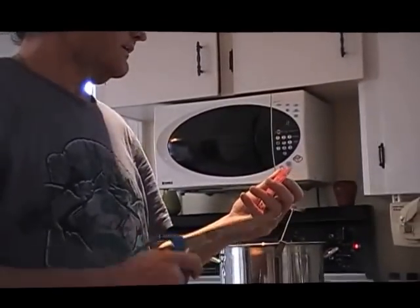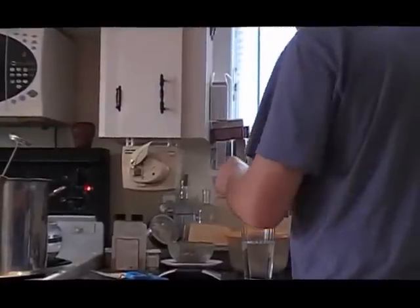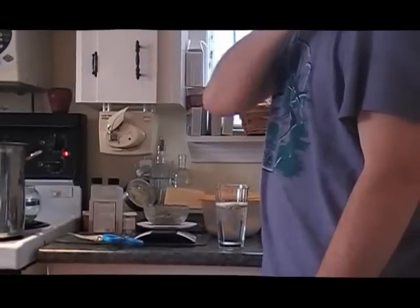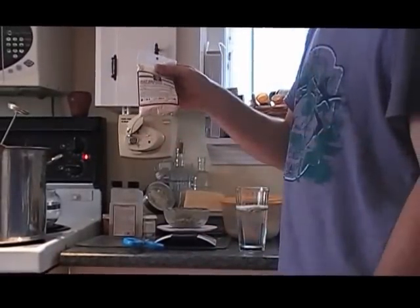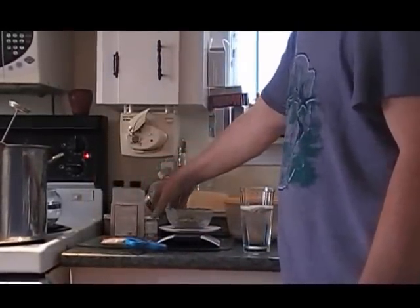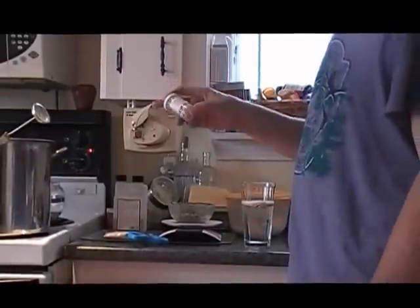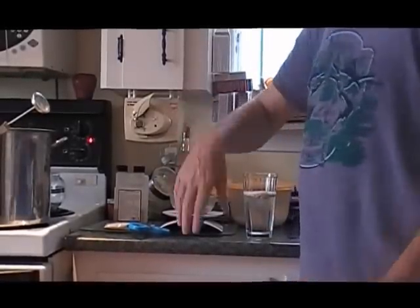We've got Safale US-05 yeast, and we're going to hydrate this. We get some lukewarm water, pour the yeast in, give it a little bit of time, stir it — it gets foamy. Once we bring the temperature down for the primary, we'll dump it in. Also, in the last 10 minutes I'm going to put in a yeast energizer. I use Irish moss too — I'm going to put it in at the last 15 minutes of the boil as a clarifying agent.